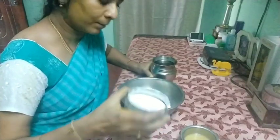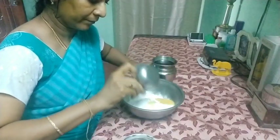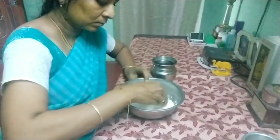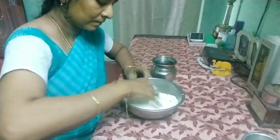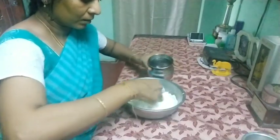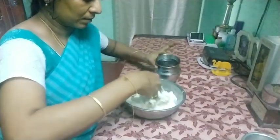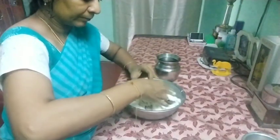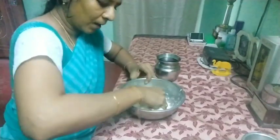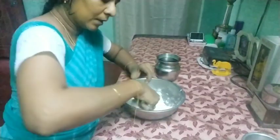Take 1 cup of maida flour and 1 cup of rice flour. Add 2 tablespoons of coconut oil to it and mix it well. Add water little by little to bring it to the chapati dough consistency. This is an eco-friendly way to make Ganesha so that we can immerse it in water after we do the puja. With the ingredients we have at home, we can make Ganesha.